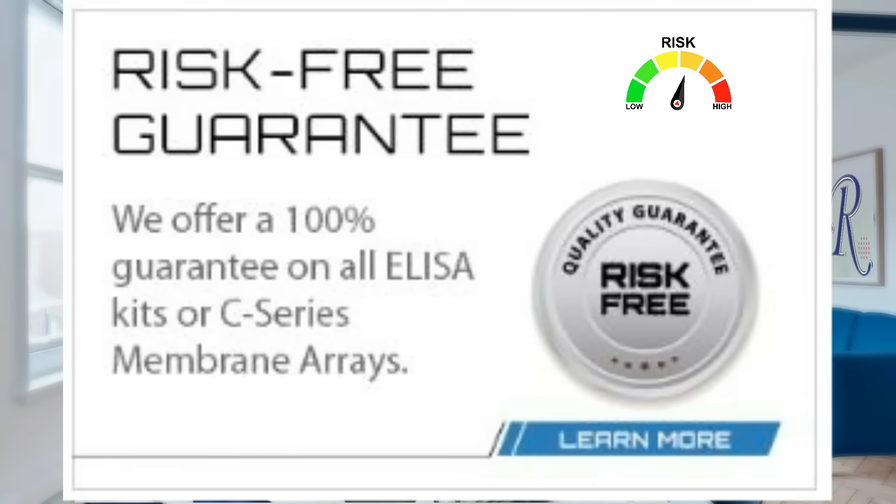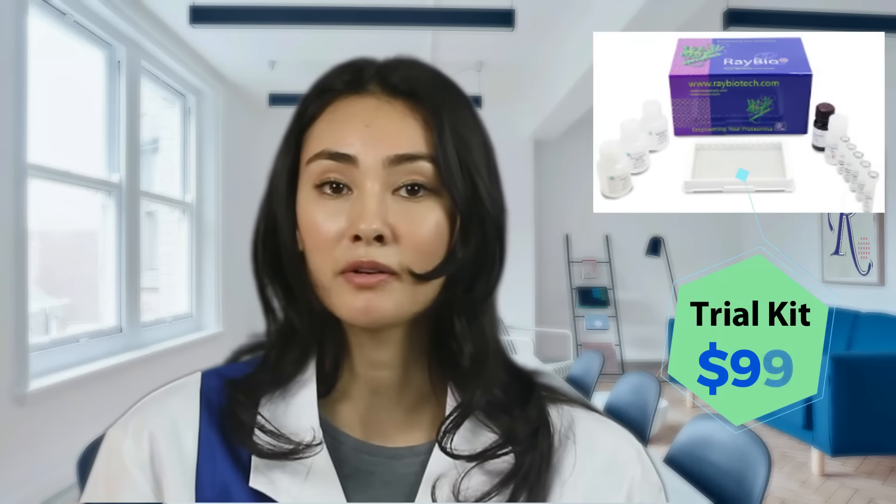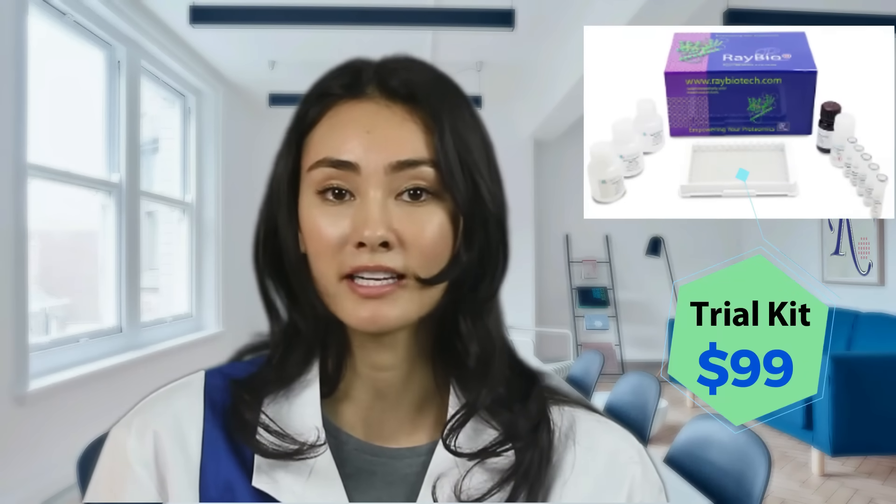Meaning, if you encounter a problem with one of our ELISA kits, and our technical support team cannot resolve it, we will issue you a credit, refund, or replacement. Ask our technical support team how you can receive your first trial ELISA kit for $99.